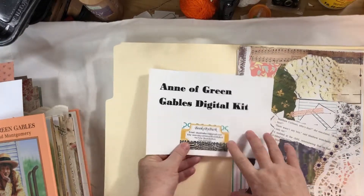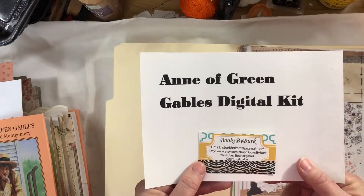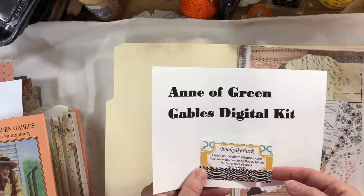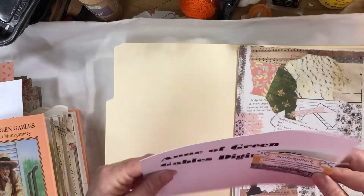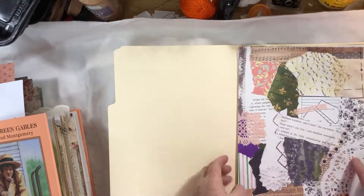Hey everyone, this is Cindy and I wanted to talk a little bit more about this digital kit I'm going to have for sale on my Etsy shop, Books by Burk. I'm calling it the Anne of Green Gables digital kit, even though you don't really have to be doing a book about Anne of Green Gables in order to use this kit.